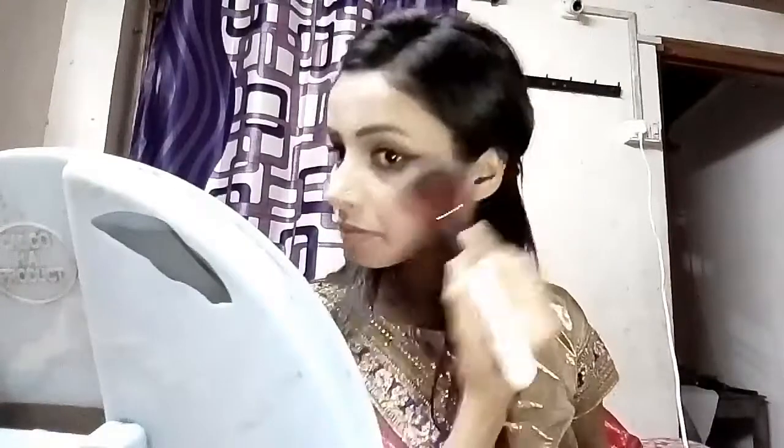Now I use the blush. This blush is a mix of two colors — it is divided in half between two colors. I'm using the blush in orange and pink and applying it to my cheeks.